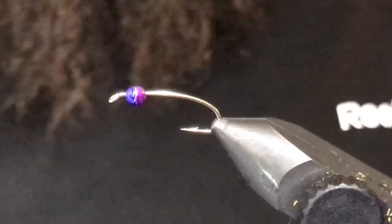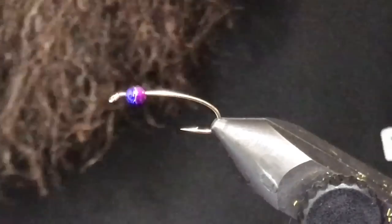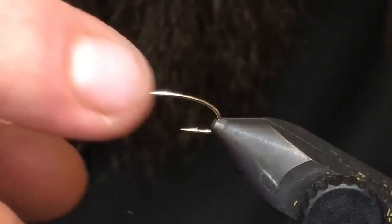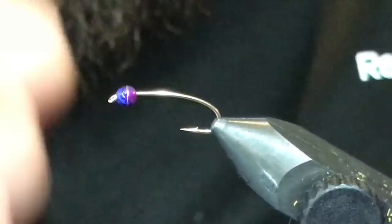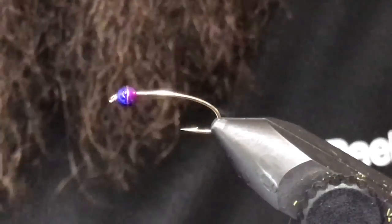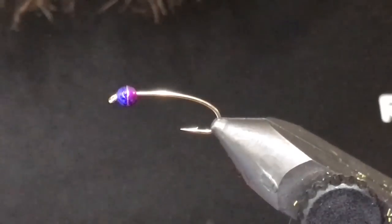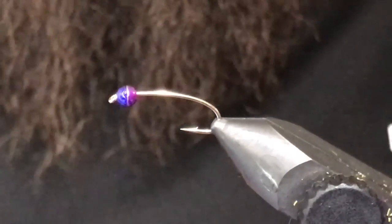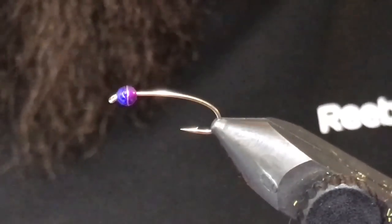I've been fishing this one for a couple years and I've held it pretty close until now, so I'll go ahead and share it with everybody. I used to tie it with a black nickel bead or a bluish gunmetal bead, but Kent from Canadian Llama recently sent us some really cool new colors of the tungsten half beads.